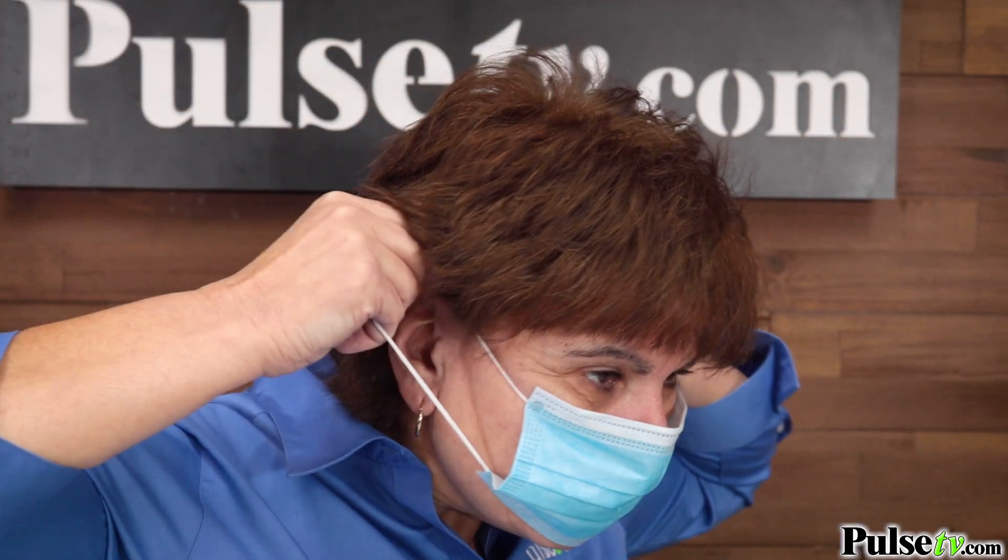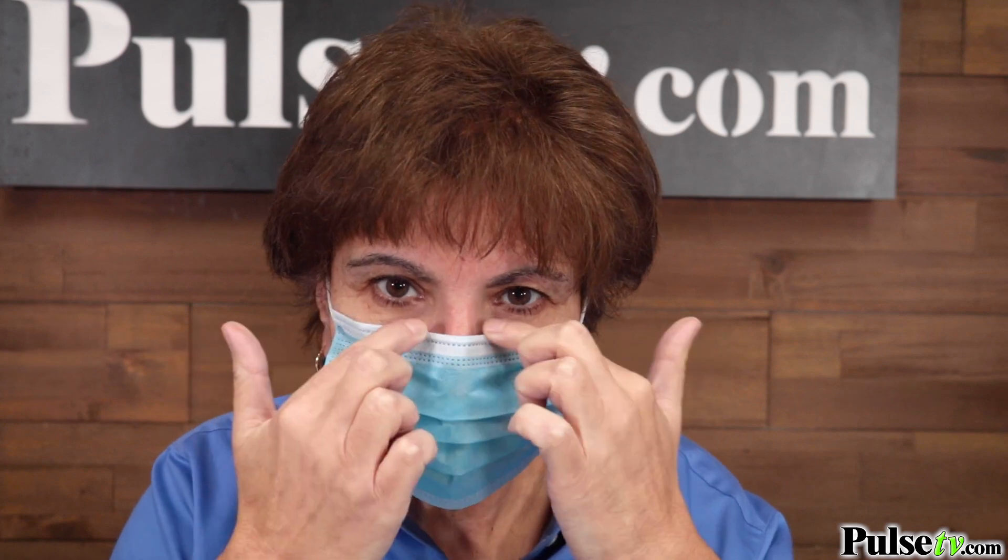It's very easy to breathe through and extremely comfortable. Now let's show you the proper way to wear your mask. Take each ear loop and put it around your ears. Press down on the adjustable metal noseband to create a seal and then pull down on the mask to cover your mouth and chin completely.